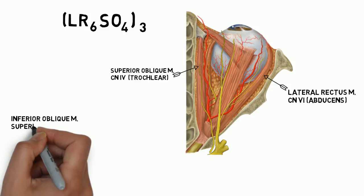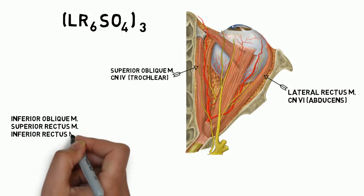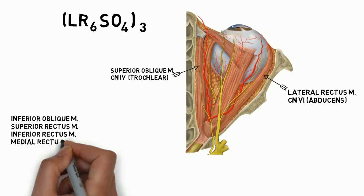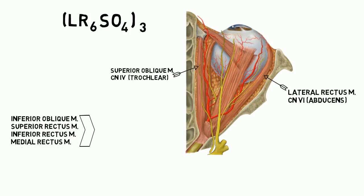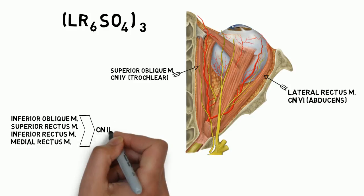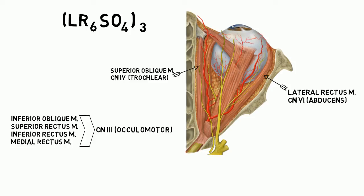All other muscles — including the inferior oblique, superior rectus, inferior rectus, and medial rectus — are all innervated by cranial nerve number 3, the oculomotor nerve.